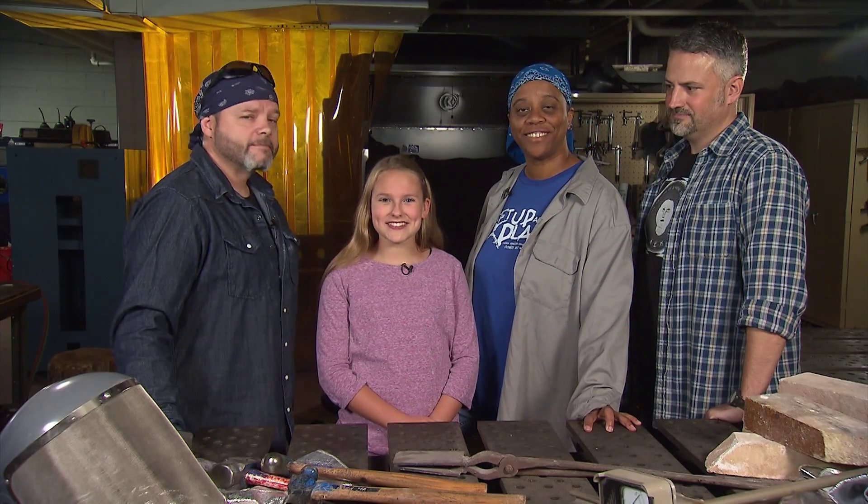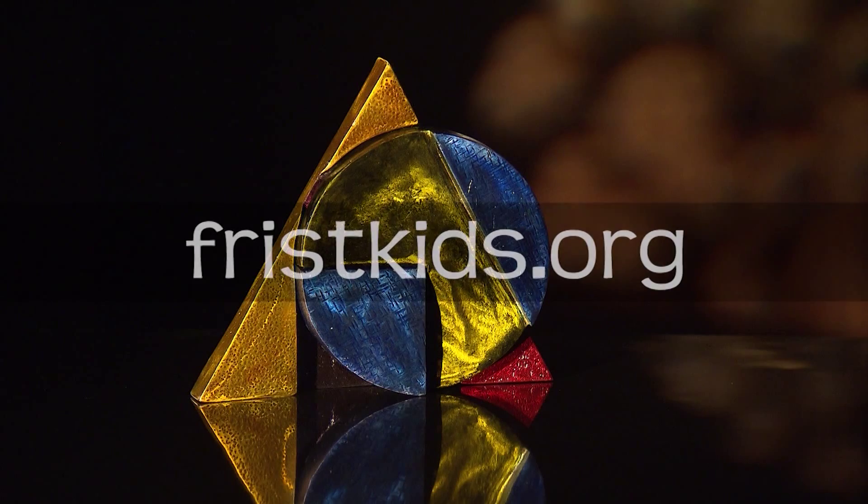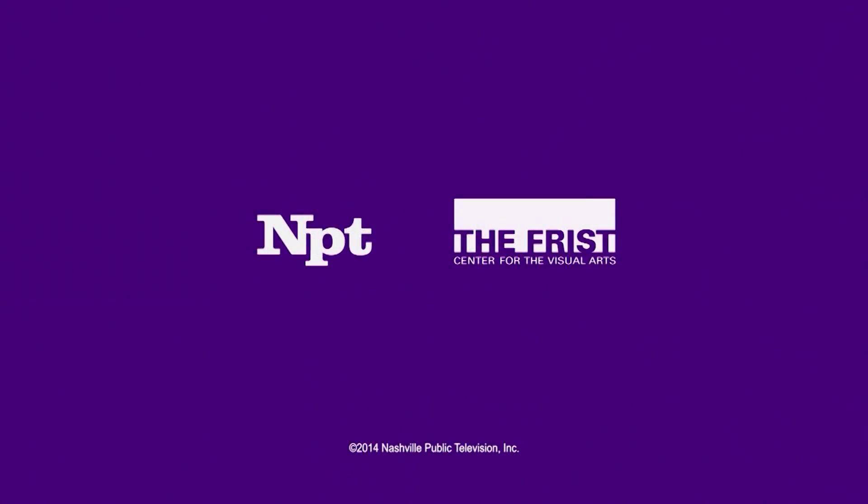Where else do you see science and art working together? Because really, art is all around you! To share the art around you, visit us online at friskids.org.